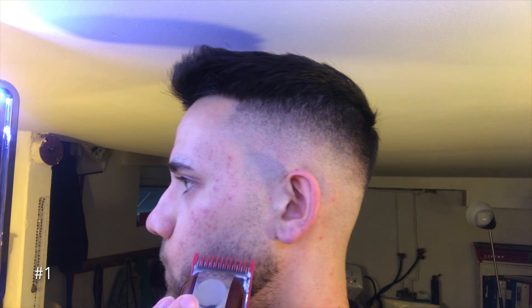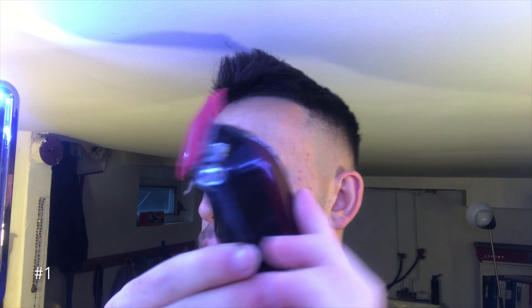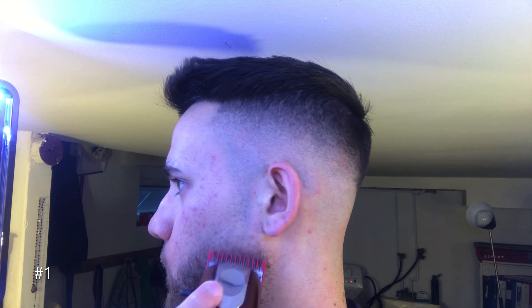Now I've got my number one guard on and I'm basically just doing the same thing. I'm starting with the clipper open, going down about an inch, and then I'm closing it up and taking out that line.